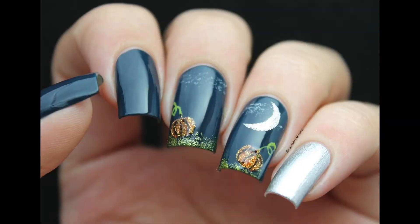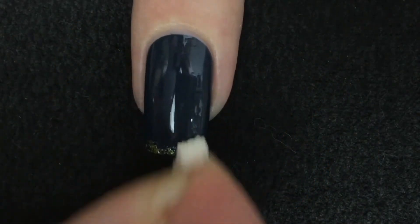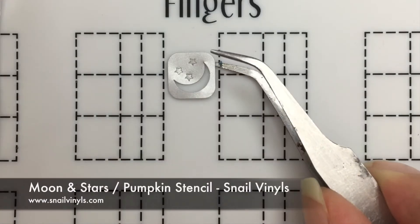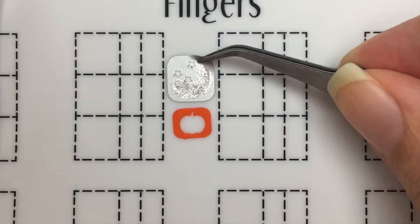And lastly, this cute Halloween night scene that reminds me of It's the Great Pumpkin Charlie Brown. Start with a complete dry base. Sponge on the tip of the nail with green nail polish for the grass and with white for the clouds. And of course, we're gonna make more decals, this time using a moon and a pumpkin stencil.